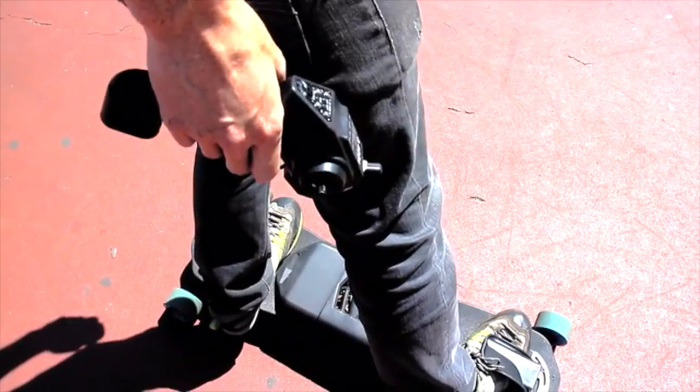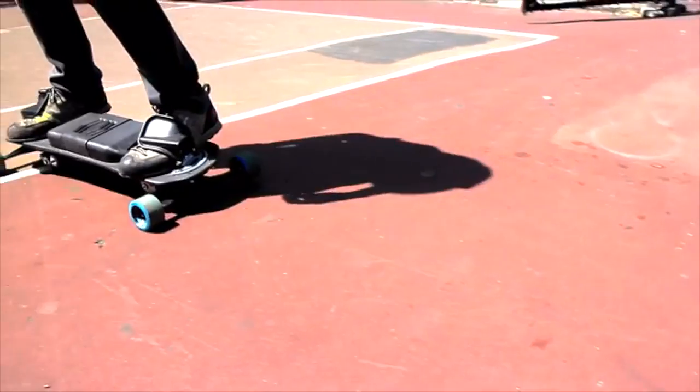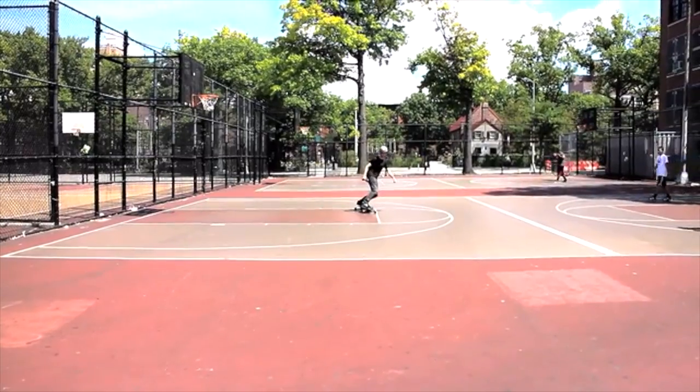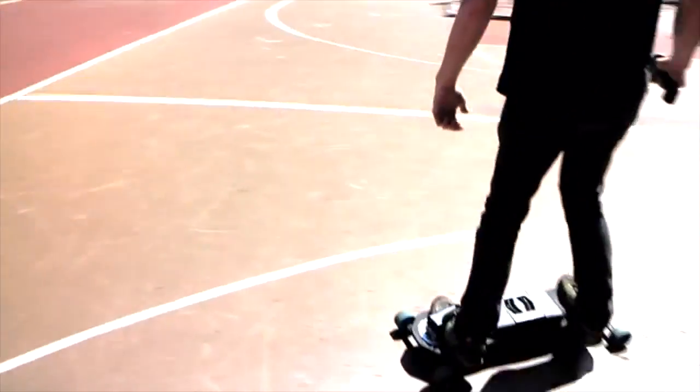Essentially what the product does is allow you to move like a snowboard — to go forwards, backwards, sideways, switch 180s, go around 360s, and really just have the freedom of a snowboard rather than just a skateboard riding in one direction.